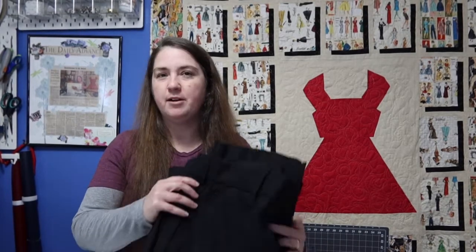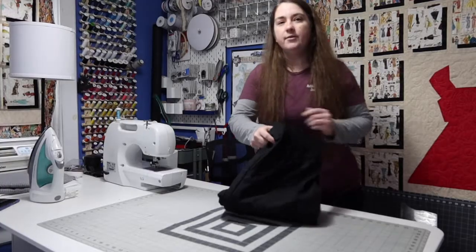My husband has a pair of work pants that I've got to hem up today, so I thought I would show you guys how I hem up my pants. I figured I'd just take you along with me while I do them. So let's get started.